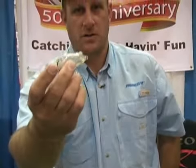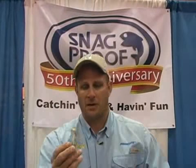Something's going to float like a bobber — it's not going to sink, it's going to stay up. And this fat frog walks like a Zara Spook. They walk beautifully, especially if you put a big old split ring on the nose and pop them. They will walk. And if you trim the skirts up a little bit more, you get an even wider walking action.